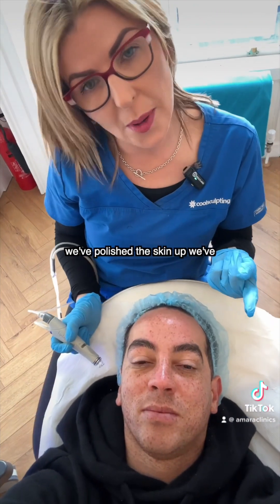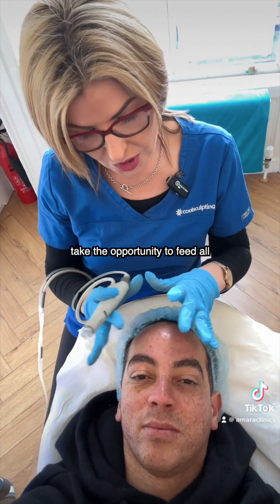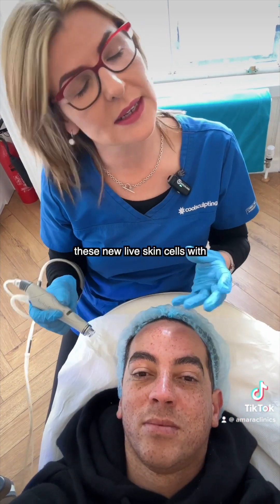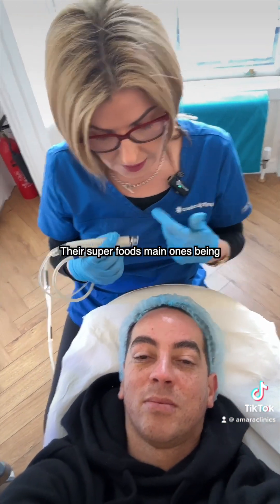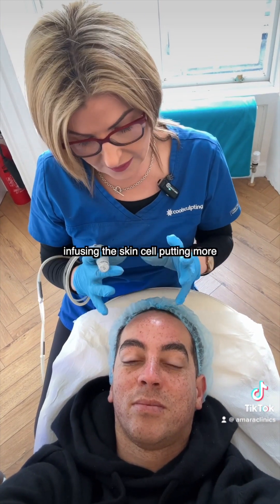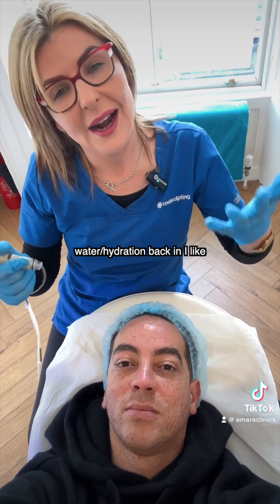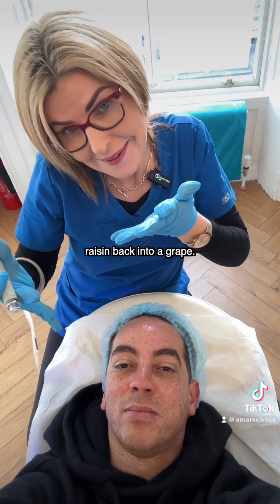We've removed the dead skin cells, we've polished the skin up, we've cleaned out the pores. Now we want to take the opportunity to feed all these new live skin cells with their superfoods — the main ones being your antioxidants and your hyaluronic. So it's infusing the skin cells, putting more water and hydration back in. I like to say it's like turning a raisin back into a grape.